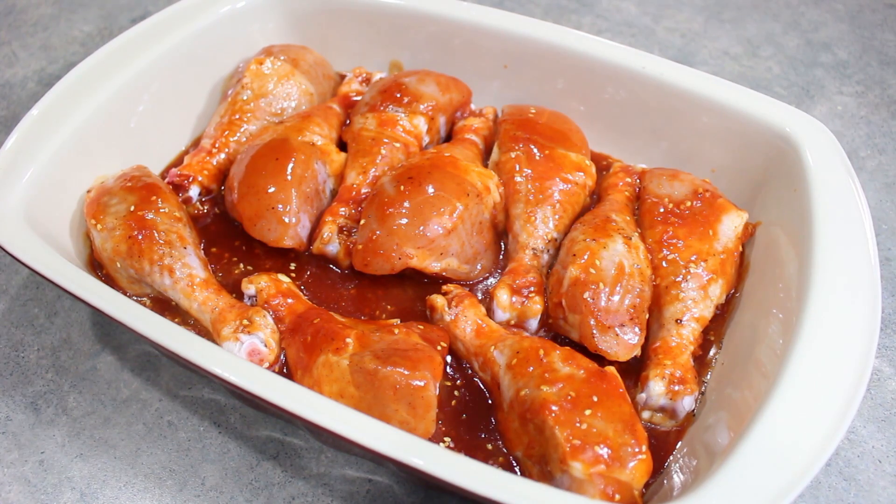I recommend either saving some of your sauce or mixing up a smaller batch for later, so that you can brush it onto your cooked chicken.